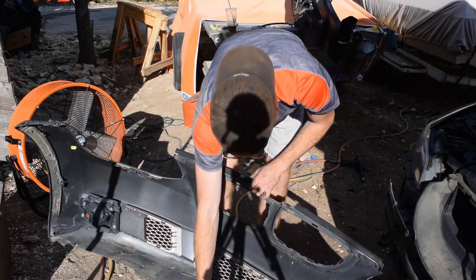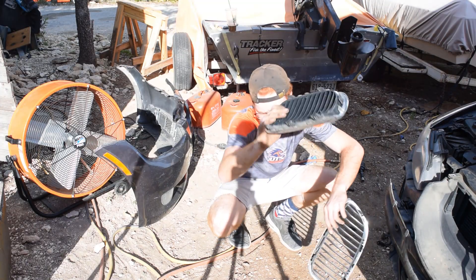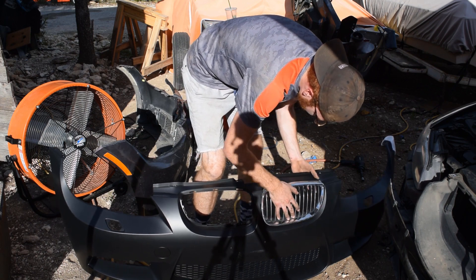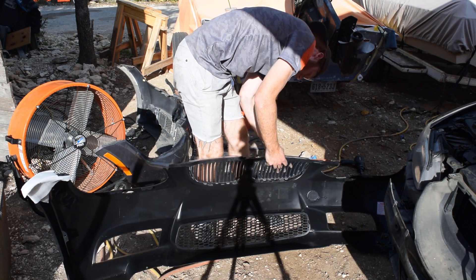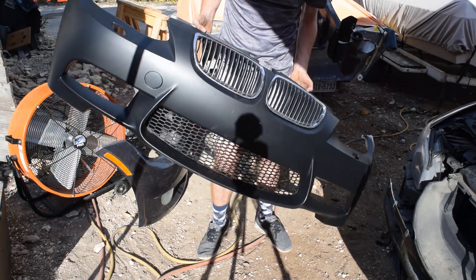Number two done — oh my god it's bright, jeez Louise. Now how does that look for a new front bumper?